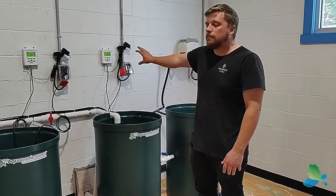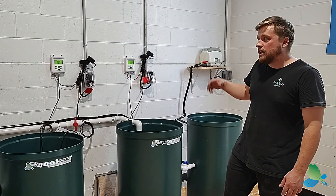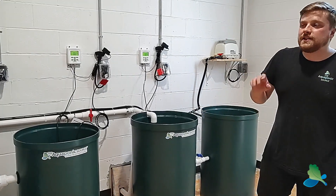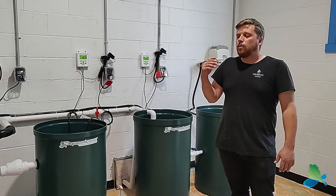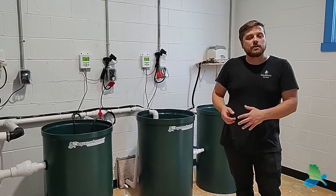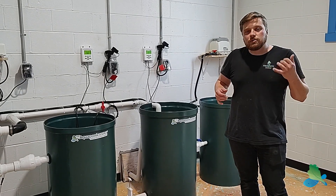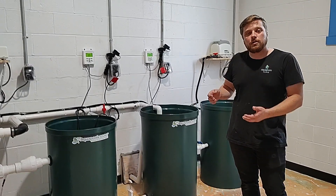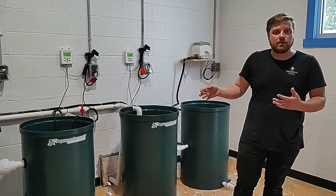We have monitoring systems for both the fish and plant systems, keeping track of pH, temperature, and conductivity. The system is also equipped with a battery backup air pump — so if the power goes out, we'll have about 8 to 12 hours of battery life running the air and keeping the fish alive. Along with that, we have auto dialers and alarm systems, so if the power goes out, the farm operators will be notified and can come in and take care of things.